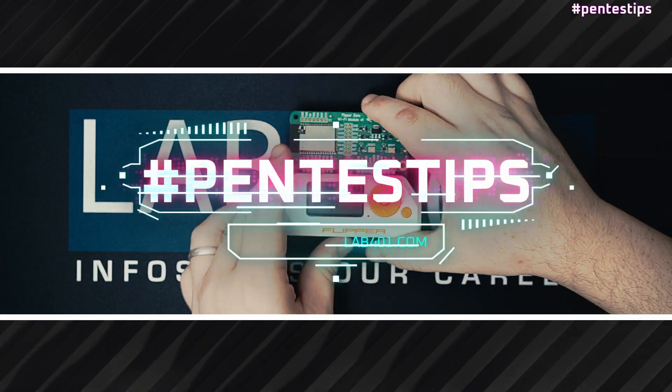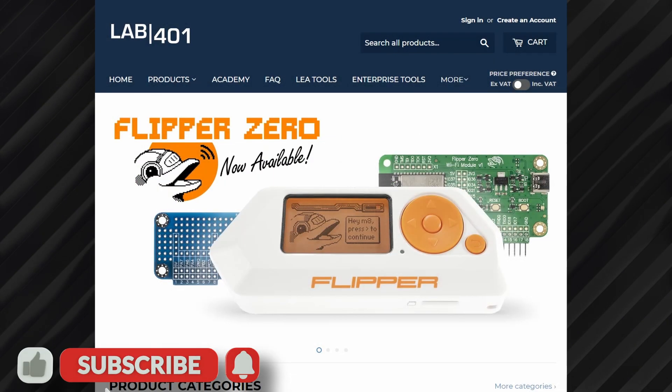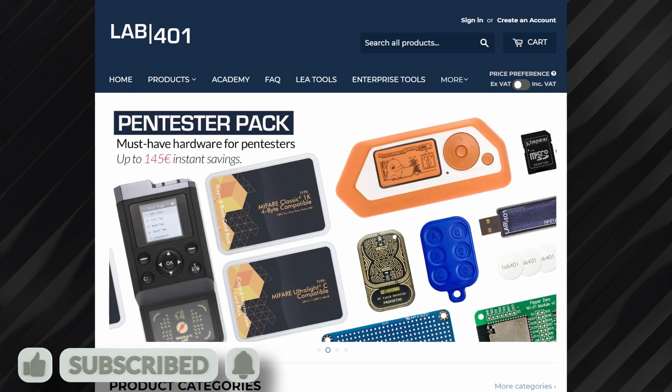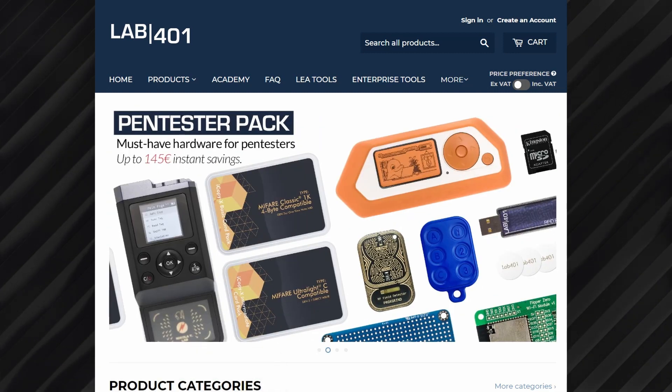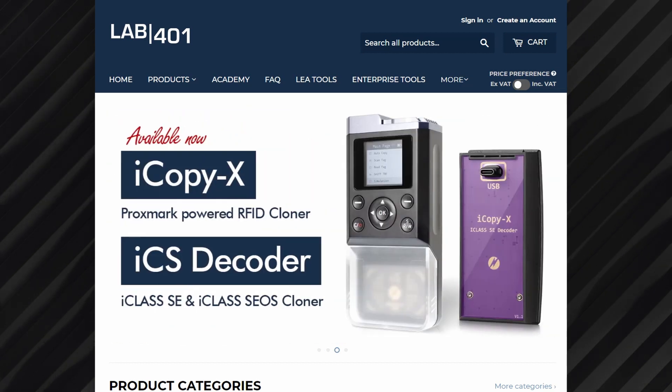Thank you for watching this video and if you found it useful, please like and share it. Make sure to subscribe to this channel to get notified when new videos are released. And of course, visit lab41.com to check out our curated collection of pen testing tools. Stay safe and see you next time.